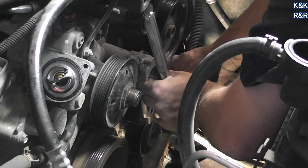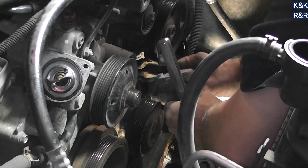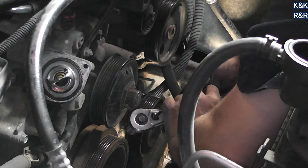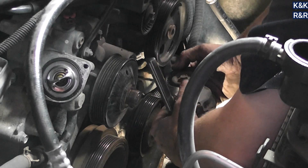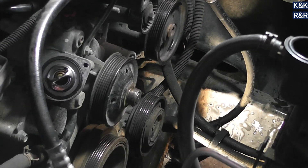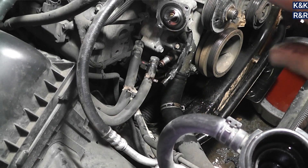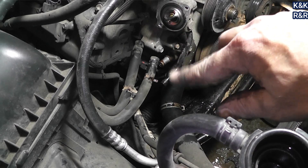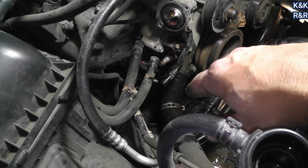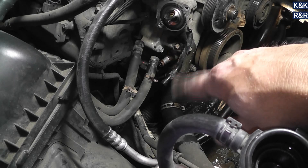Now to confirm your water pump is toast — right down there is a petcock. Some have an Allen key fitting; this one just uses a wrench. Either way, you've got to open it and drain it. I'm going to make life easy and get the fan shroud out of the way, just because if we have to do some cleaning, depending on how corrosive things are, it's a lot easier without the shroud. Let me get this drained and then we'll go from there.